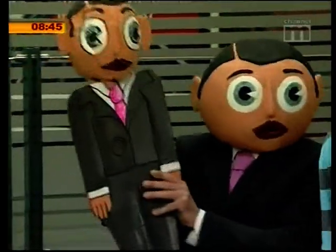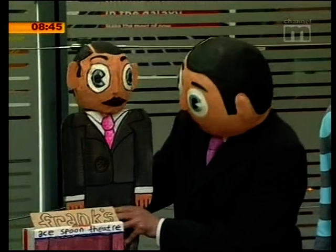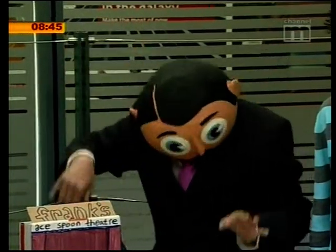I've got little Frank, right? Hello little Frank, how are you? I'm very well, what are you doing? Never mind what I'm doing.